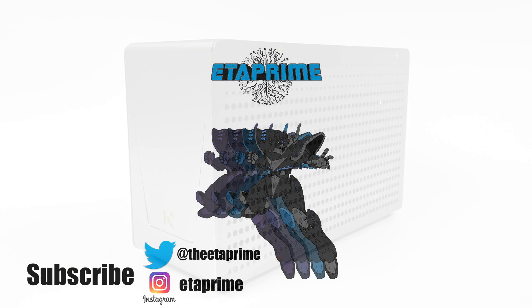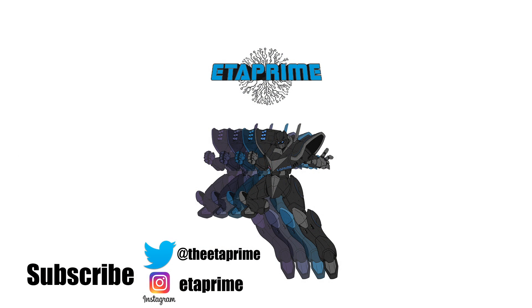That's pretty much it for this one guys. I just wanted to give you a quick look at the new K1 case. Keep an eye on the channel because I've got a lot more coming. Thanks for watching.